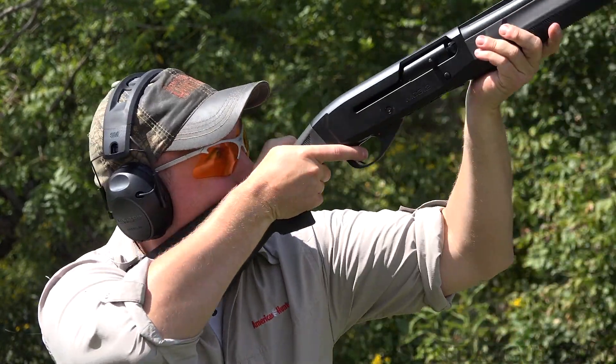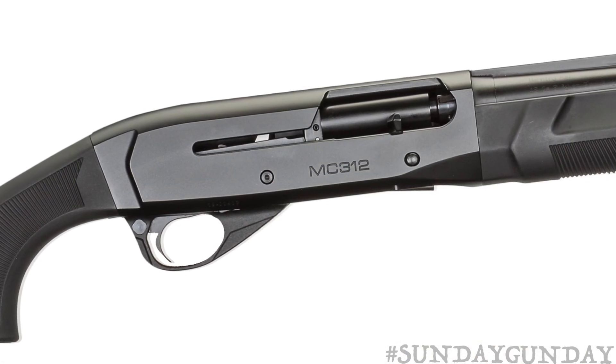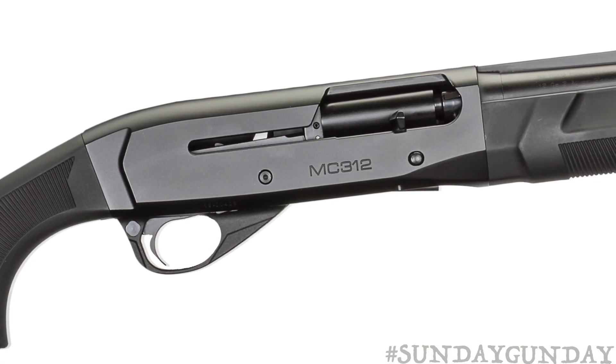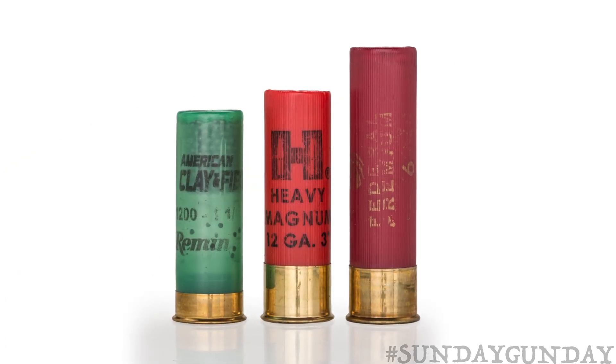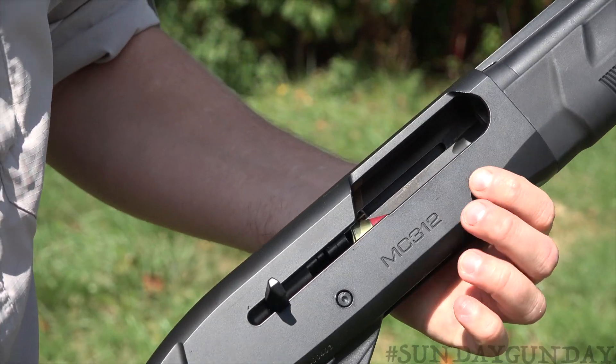Built on a reliable inertia-operated action with a rotating bolt, the 12-gauge MC312 is extremely adaptable with the ability to run two-and-three-quarter, three-inch, and three-and-a-half-inch loads, even mixed in the same magazine tube.